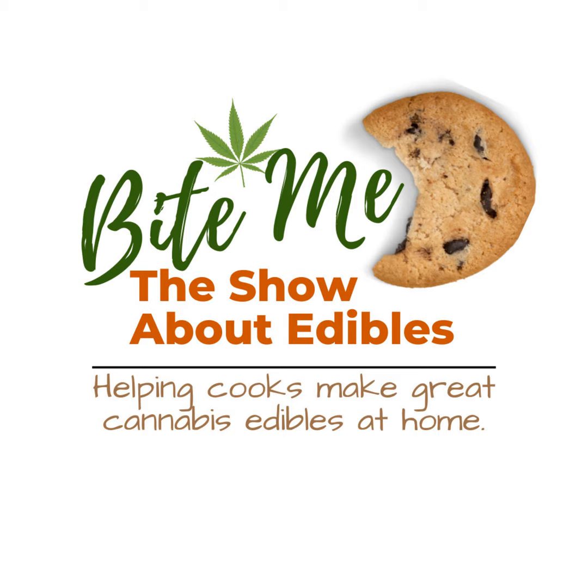Are you tired of trying edibles that are inconsistent in strength and flavor, attempting to figure out your tolerance? Do you want to take control of your edibles experience and find the optimum combination of factors that results in the best outcome? If so, this edibles journal is perfect for you. The Bite Me Edibles Journal provides a convenient and organized way for you to track and record your edibles experience, whether it's homemade edibles or store-bought. It includes 48 fillable pages, sized 8.5 by 11 for plenty of writing space, includes information on calculating the potency of homemade edibles, and was created by an edibles expert. Whether you're a seasoned edibles enthusiast or just starting out on your cannabis journey, the Bite Me Edibles Journal is an essential tool for anyone interested in enjoying their edibles to the fullest. Take control of your high life — add it to your Amazon cart today. Tap the link in the show notes.